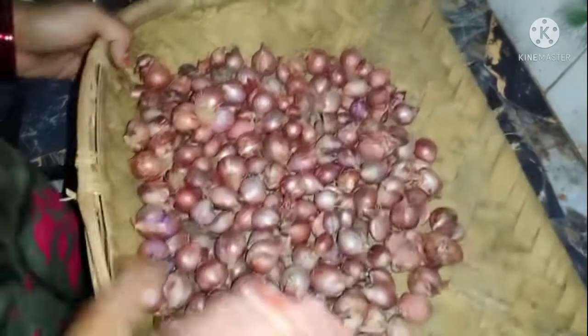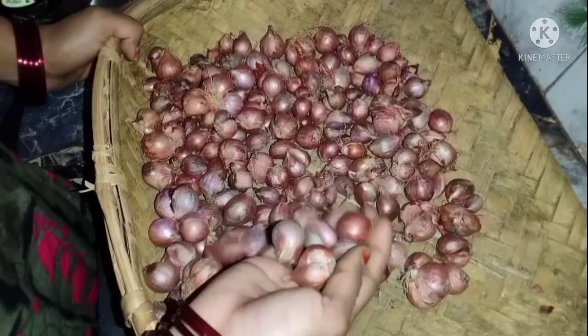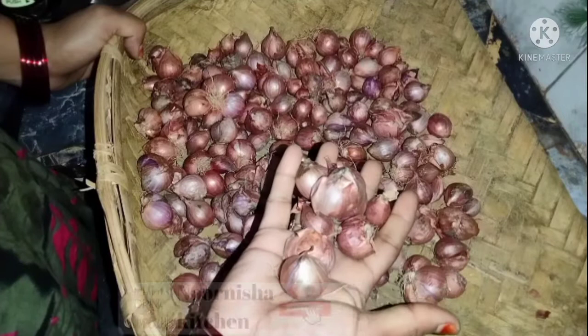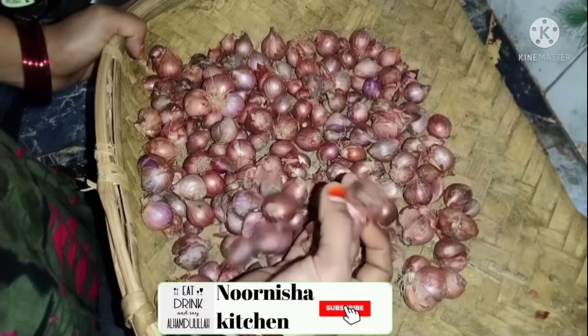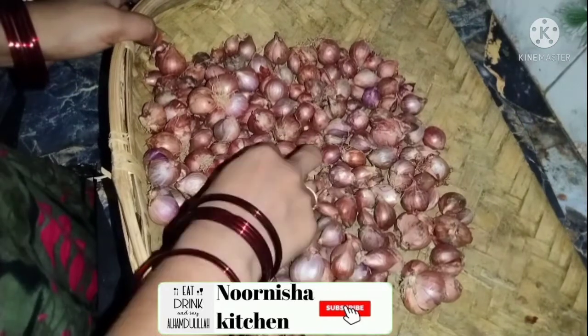Hello and welcome to Noor Nisa Kitchen. How are you guys? Today we'll see how to store the small vengai. If you want to watch the video, subscribe and click on the bell and notification button. Please watch the video.